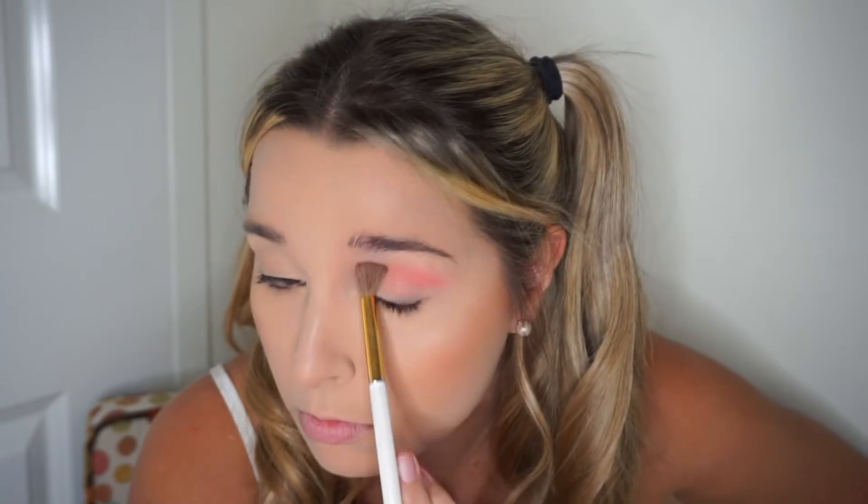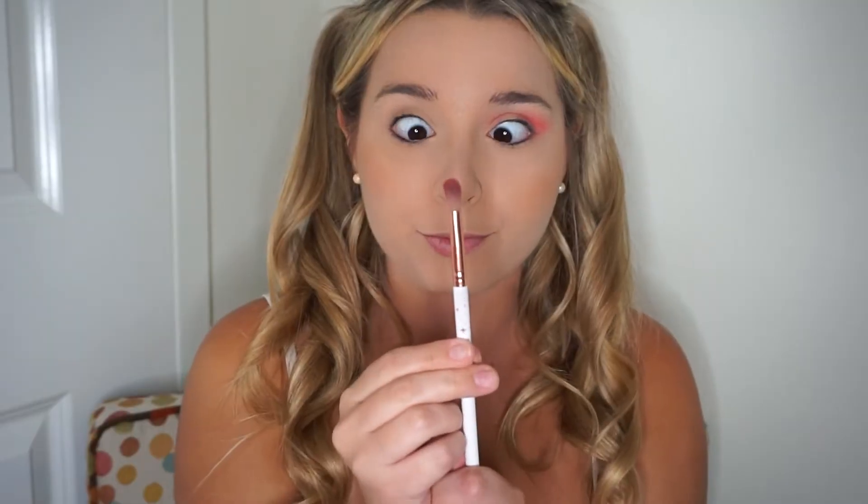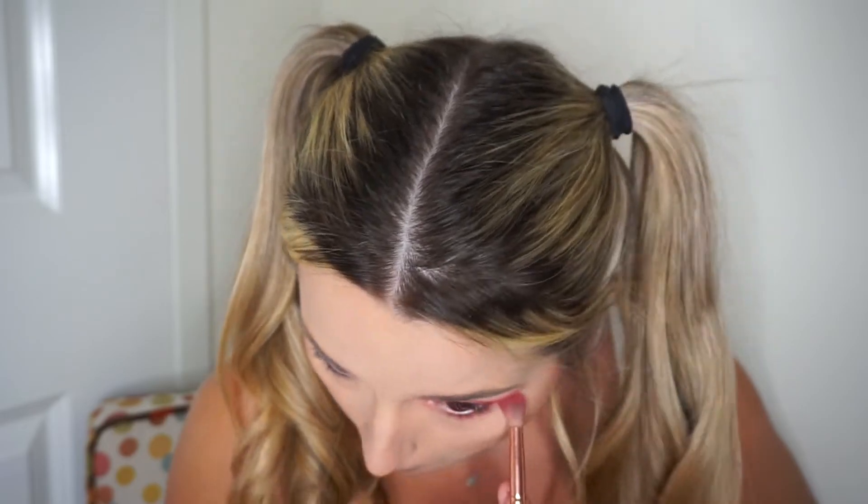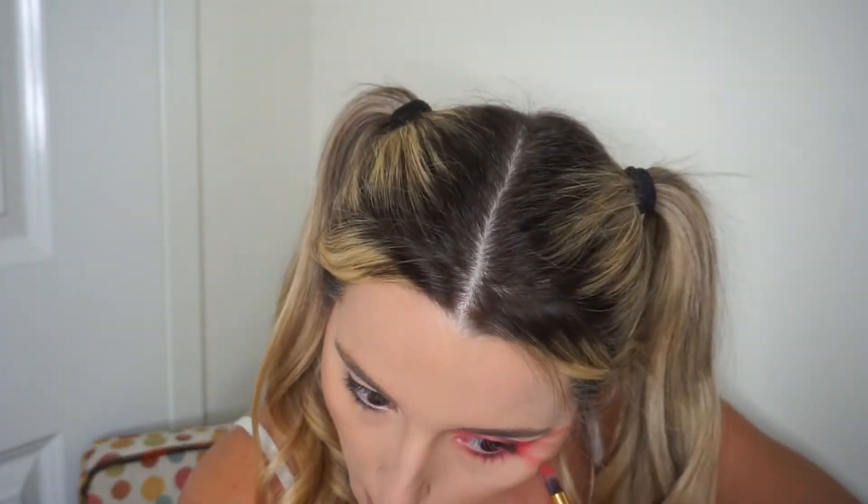Then I'm taking my favorite ColourPop palette, grabbing that red color with a big blending brush and starting to work it into the upper crease. The cool thing about this is you can be super messy because that's the whole point of Harley Quinn's look — her makeup is pretty smudged. Now I'm taking a smaller tapered blending brush and going with the red from the Amazon palette, working on the outer edge making it darker. Then I'm taking the same red and applying it under my eye.